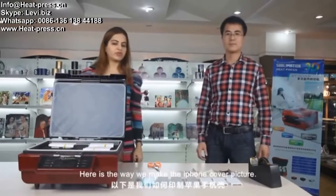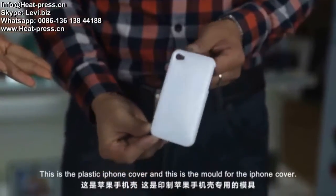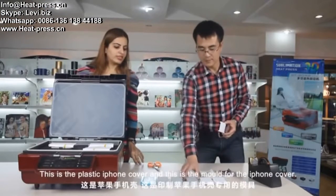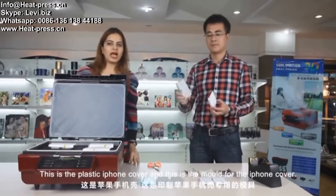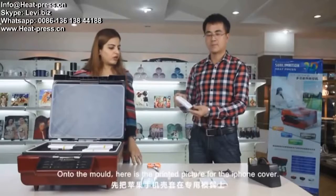Here is the way we make the iPhone cover picture. This is the plastic iPhone cover. This is the mold for the iPhone cover. Fix the plastic cover onto the mold.